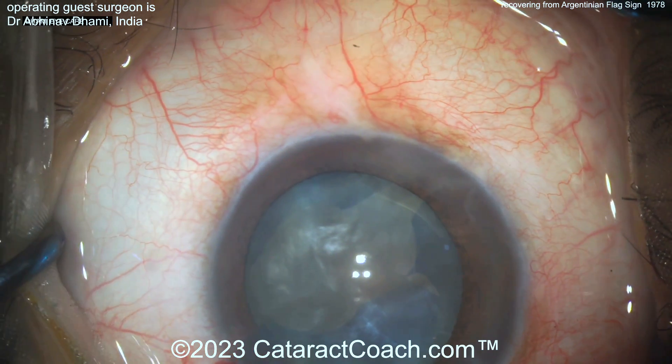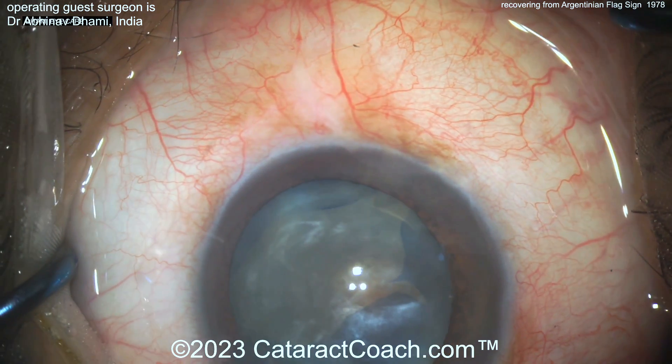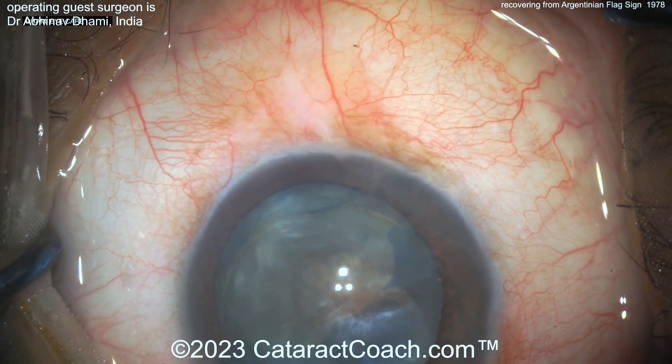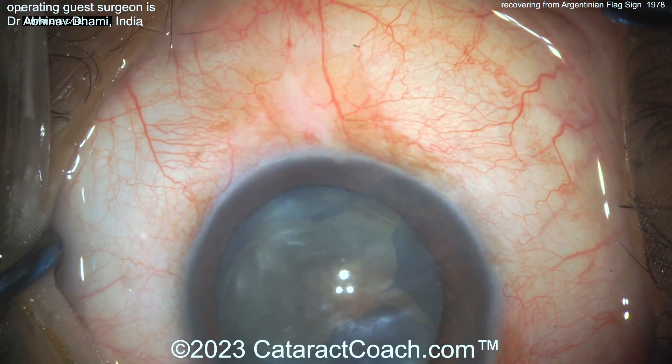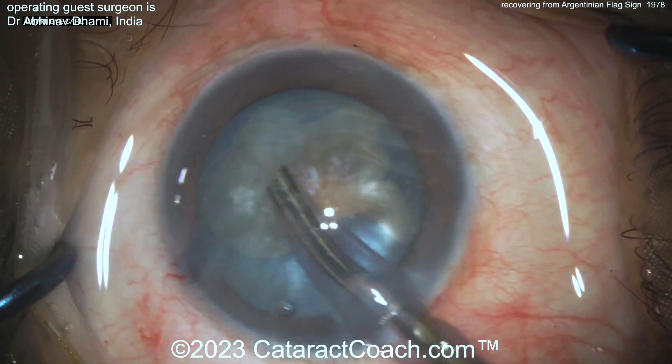That's tough. In a case like this, I really like needle decompression or FACO probe decompression. We've talked about many other devices: precision pulse capsulotomy, femtosecond laser — if you want to do a femto, do that. You can also buzz in with the FACO probe, needle aspirate, or do a double-rhexis technique. We've shown all of this on Cataract Coach.